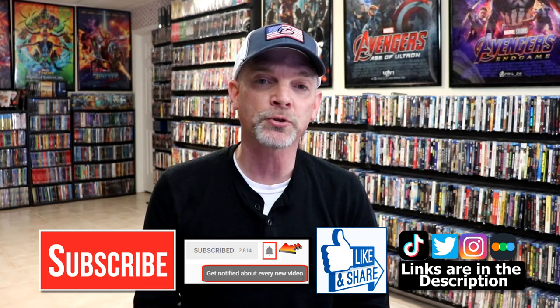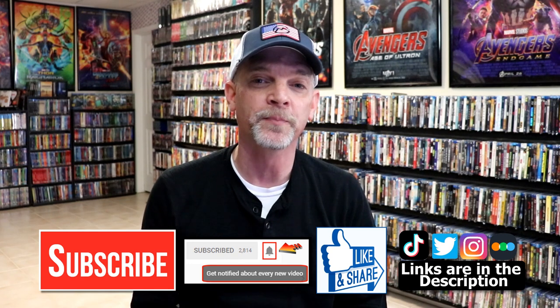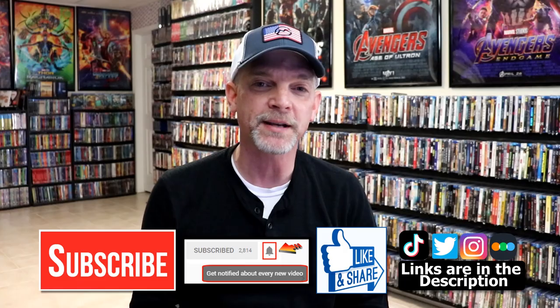If you haven't found me on my social media accounts I'm on Instagram, TikTok, and on Twitter. And if you'd like to find out what I've been watching you can find me over on Letterboxd. I do have links below. But thanks again for watching and we will see you next time.